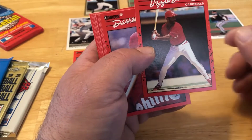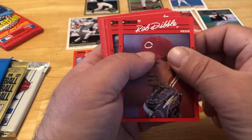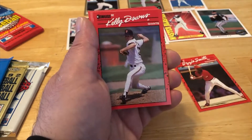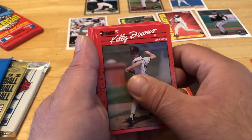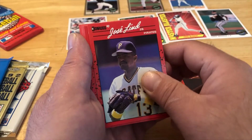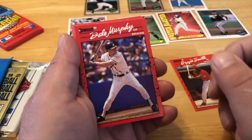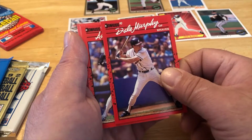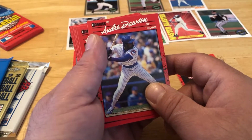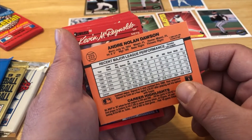Okay, Mike Scott, Ozzie Smith — my man — Daryl Dalton, Ron Dibble, sorry if my thumb's in the way, Bruce Hurst, Kelly Downs, Jose Lind — I'm a fan — Dale Murphy.